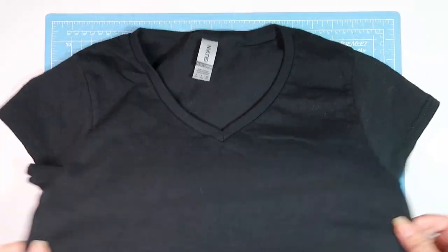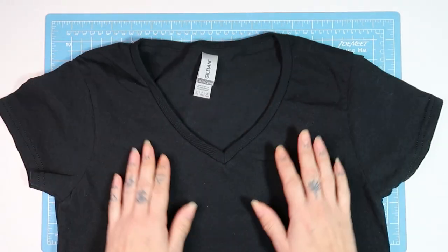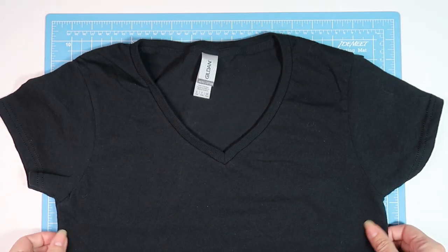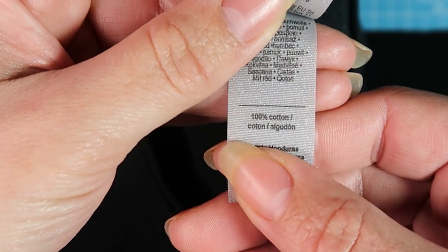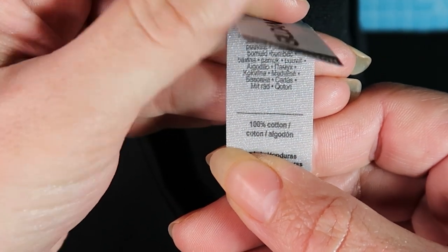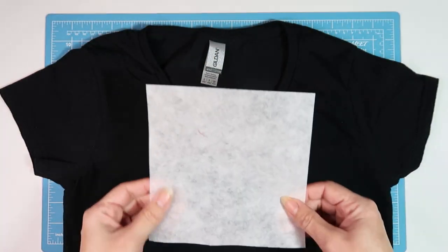First let's talk about the black t-shirt I'm using. When it comes to embroidering on clothing, I always suggest to stay away from any fabrics that are stretchy or knit. For that reason, today I'm using a t-shirt that is 100% cotton and heavy cotton at that.